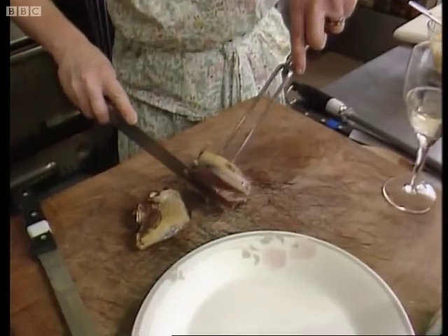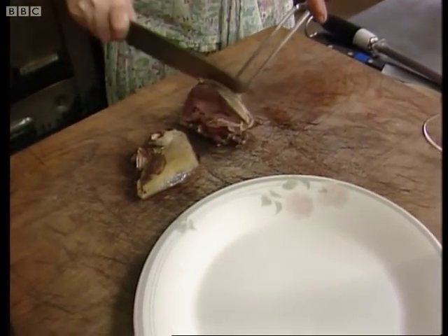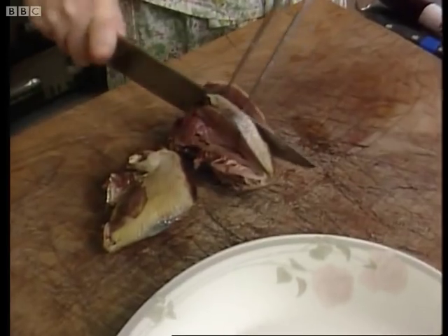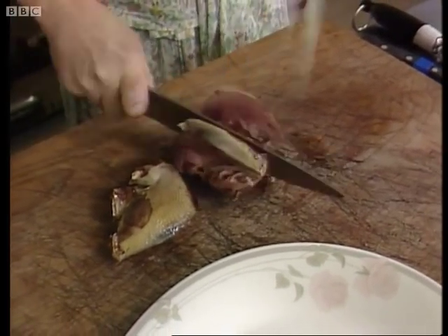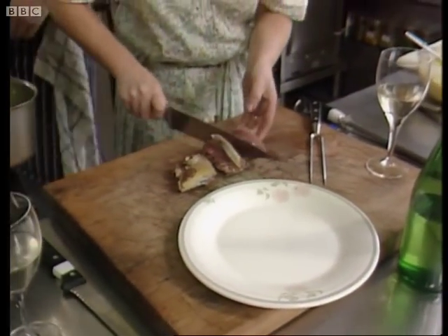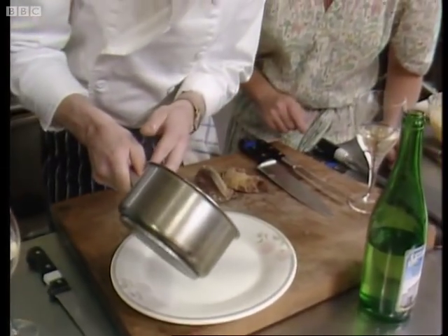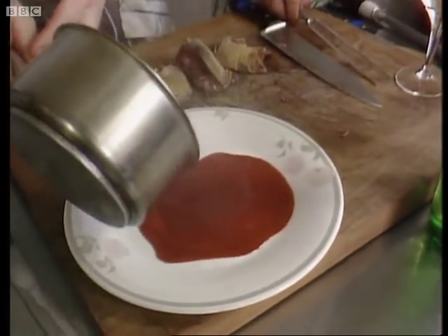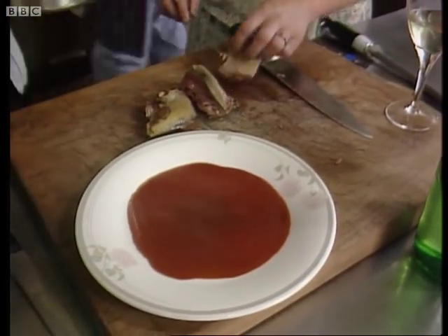Okay, get on with it then. John, can we have the sauce, please? Very hard to carve when you're looking at me. You've got it. Give me one big one there. Pour the sauce on the plate, please, John. Snap to it — we've got a television crew waiting here. And Richard, you look at that very nicely — you'll see that lovely rich red sauce poured over the wonderful white plate with the pigeon breasts on.